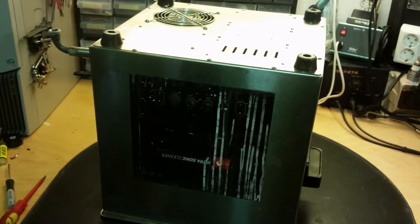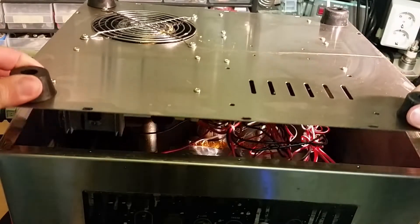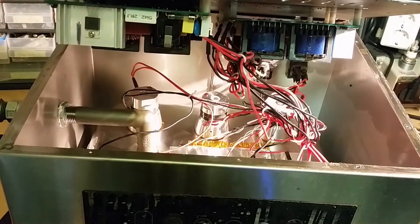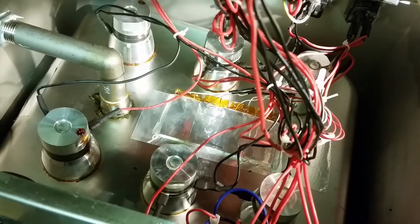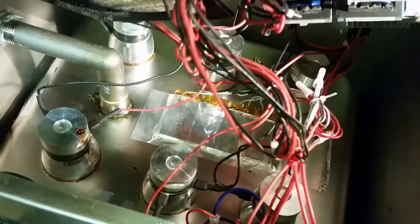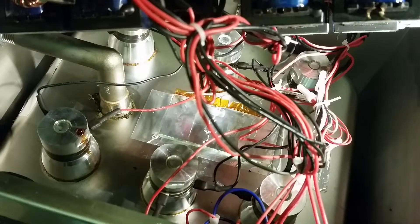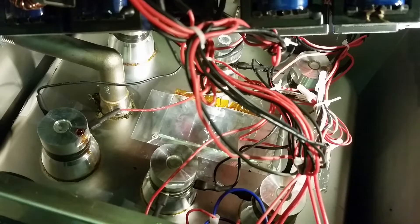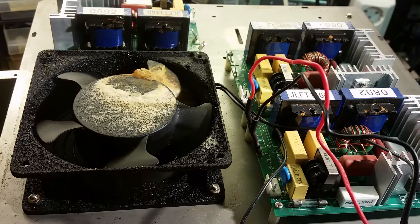Now I've flipped it upside down. Let's remove the screws here. We have 6 transducers and the heating pad. We have 2 circuit boards on top which are the drivers for these transducers, and in here another circuit board for the controls — so 3 circuit boards total driving the transducers. Let's measure the fuses on them.